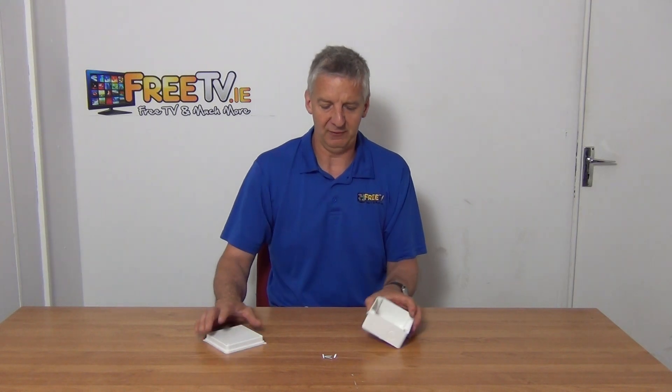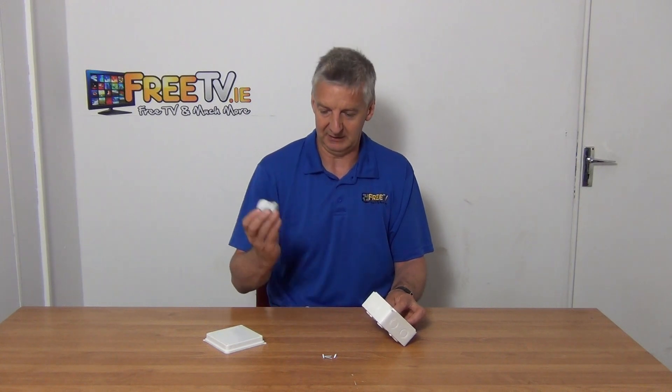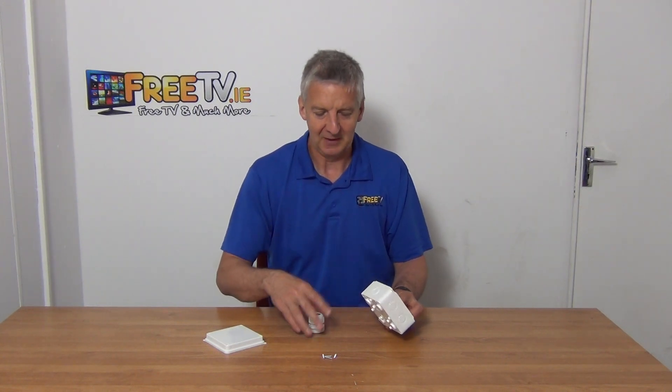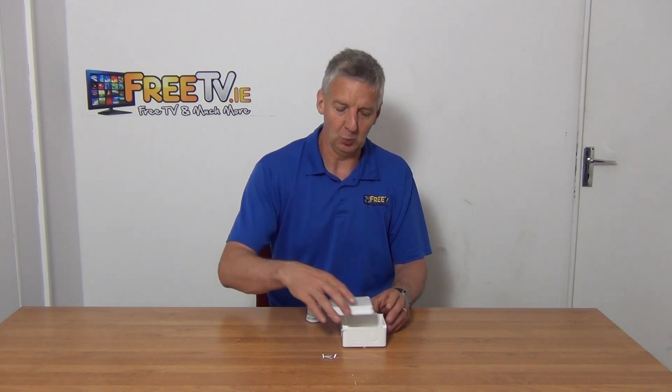If you're trying to figure out what gland to use with it, it'll be a 20 millimeter gland on these particular ones. The glands look something like this — this one isn't a 20 millimeter by the way — you just knock it through, screw it in, and then screw it tight.